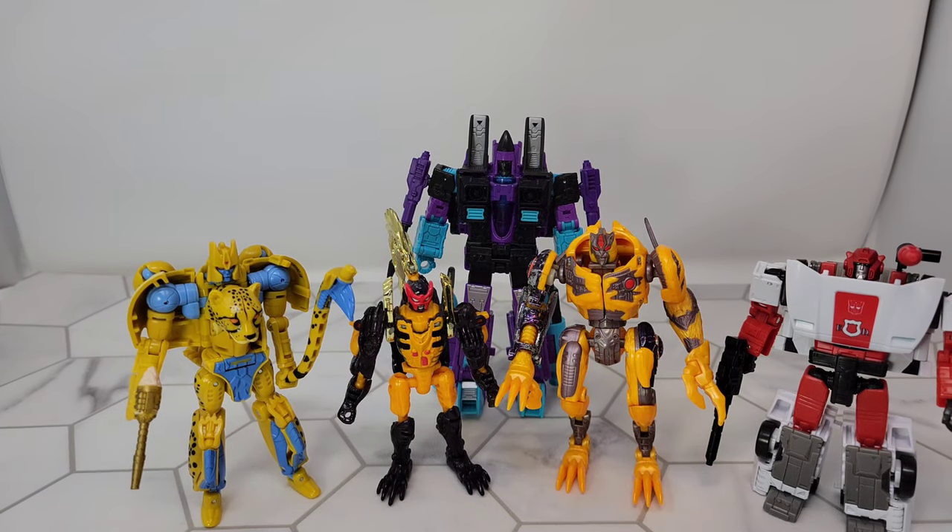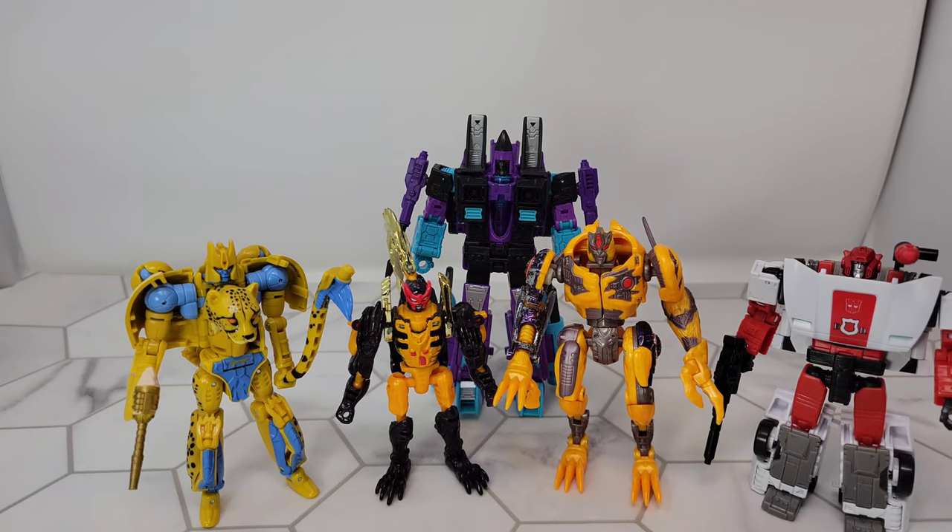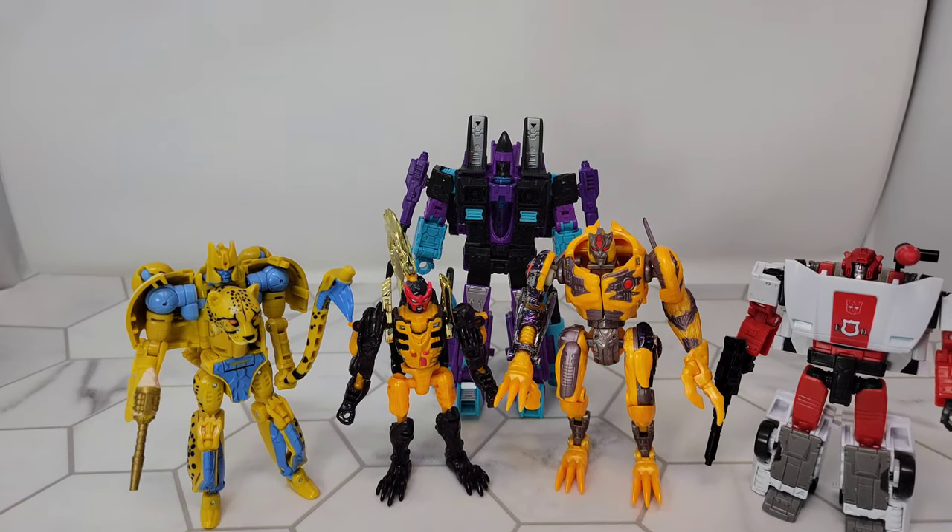Go check out tformers.com — they're doing a 25th anniversary of Beast Wars, which is why you're going to see a lot of Beast Wars and Beast Wars-related content from me this month. You should find lots of other stuff from other awesome creators over there.